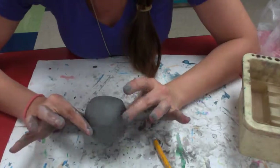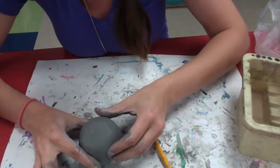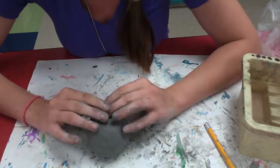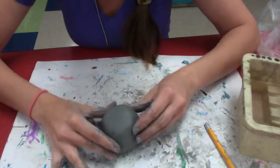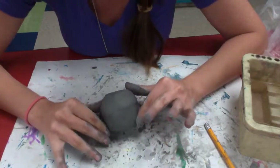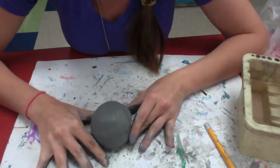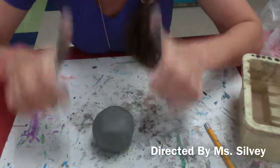Now if you have rings around your planet, no worries — I have a plan. We'll talk about that when these are fired the following week. And we're also going to get to paint them to match the colors that you researched. Alright, we're all done. Good job, guys.